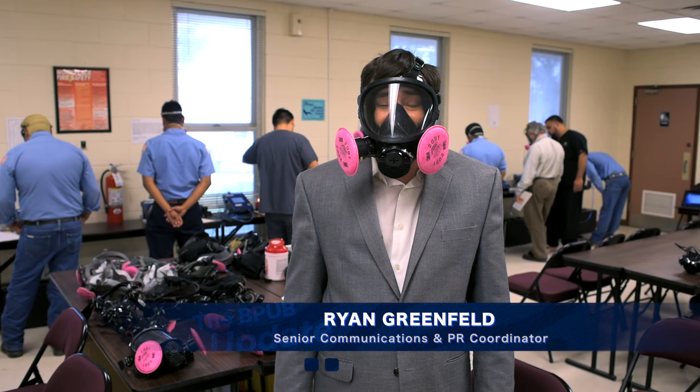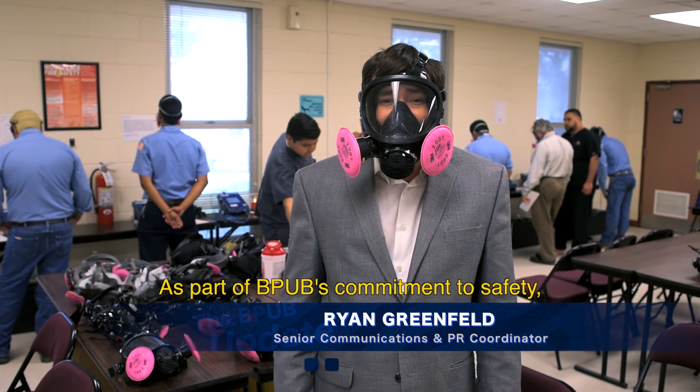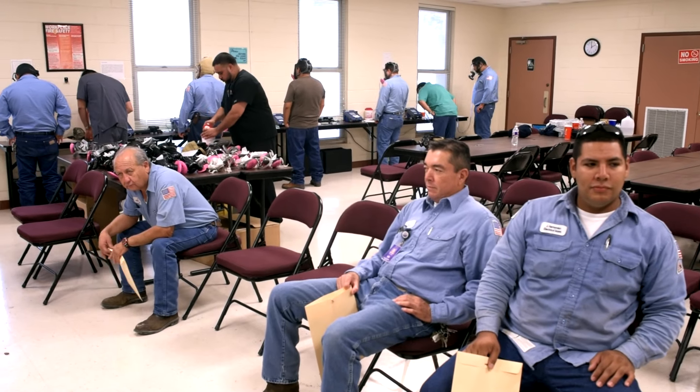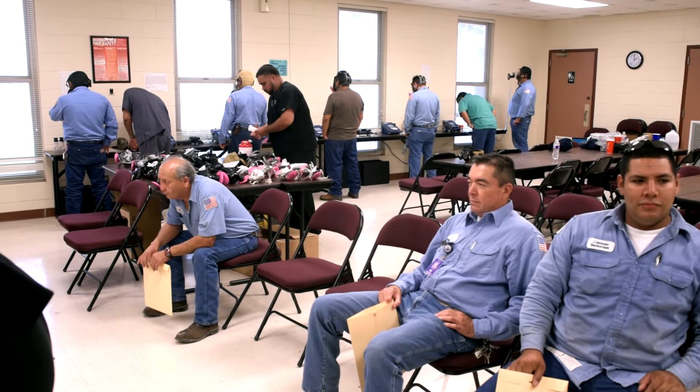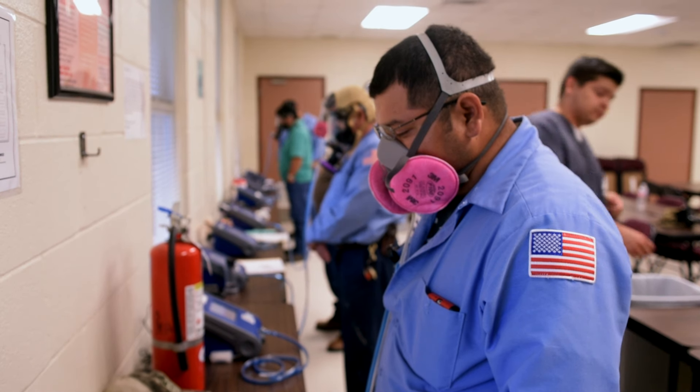I'm Ryan Greenfield and this is your BPV update. It's part of BPV's commitment to safety. We're currently conducting our annual respiratory fit test. Respirator fit testing is required by BPV as per OSHA standards for all workers who wear a tight-fitting respirator.